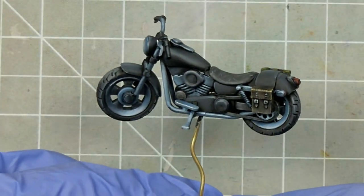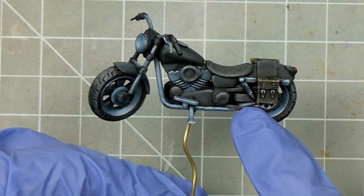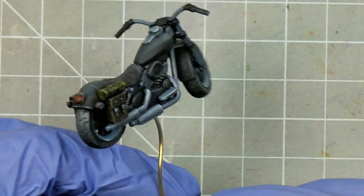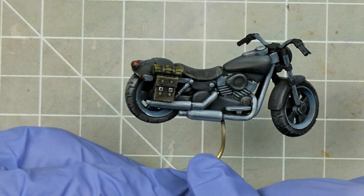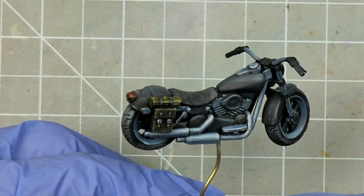Alternatively, I recently painted this motorcycle from Marvel Crisis Protocol over a black primer, and my overall finish is a lot smoother. The dark primer doesn't mean we can't use brighter colours either, as the metallics and headlight didn't take any more effort than they would have if I used the grey.